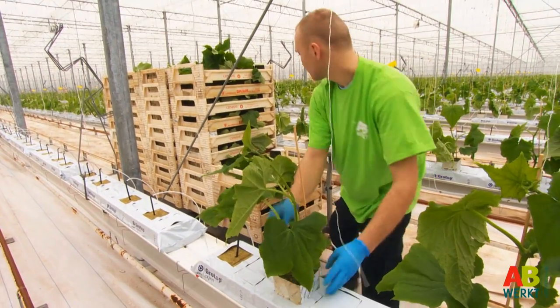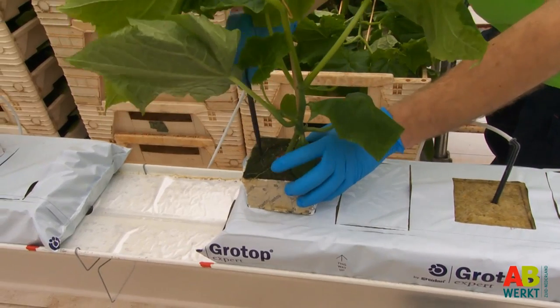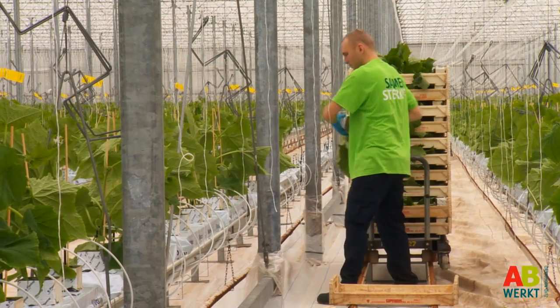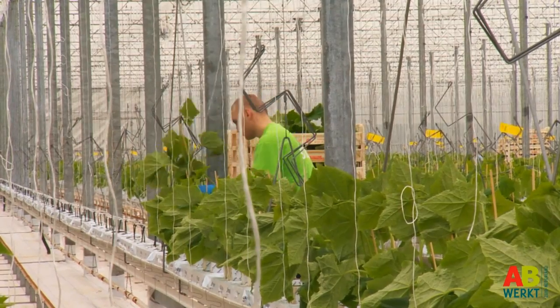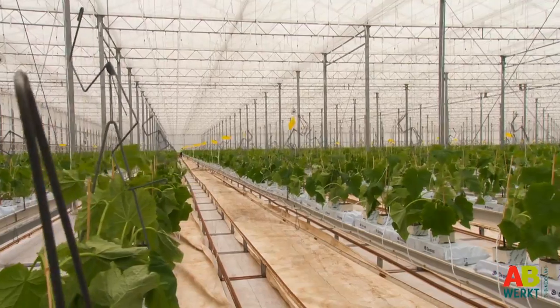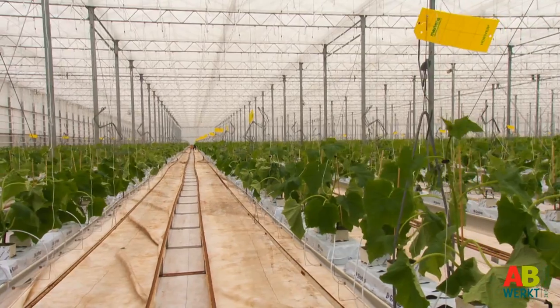Two or three times a year thousands of new cucumber plants are delivered to the greenhouse. All of them are then prepared for cultivation one by one. Place a little plant on the mat or in the pot, secure it with a stick and insert the dropper so that the plant receives enough water. It is important you do this carefully in order not to damage the plants.